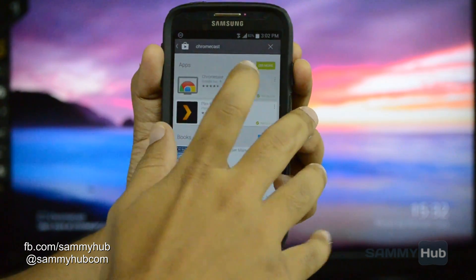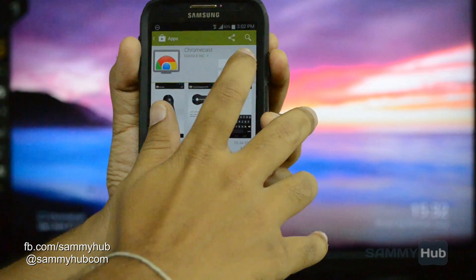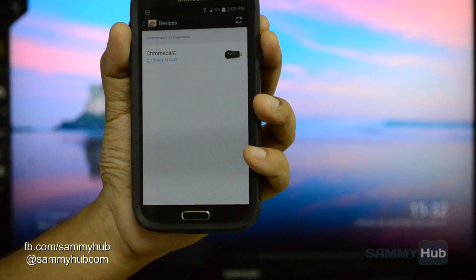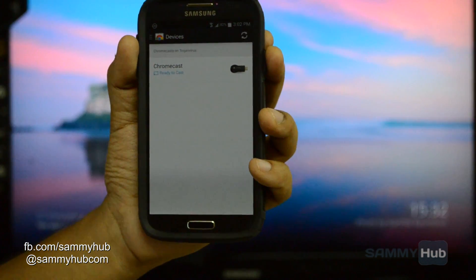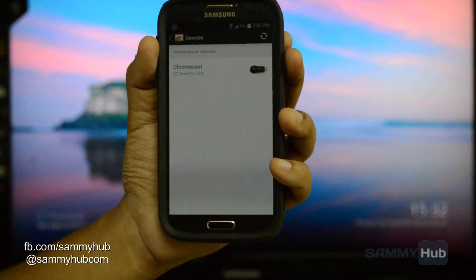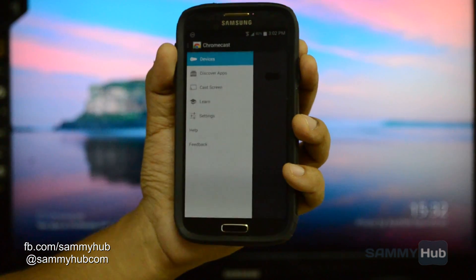As you can see I have already installed the app, which means I'll just open the app from here. The first thing the app will try to do is find the Chromecast on the Wi-Fi network, and since I already have it configured I just need to tap on the menu button and hit cast screen.